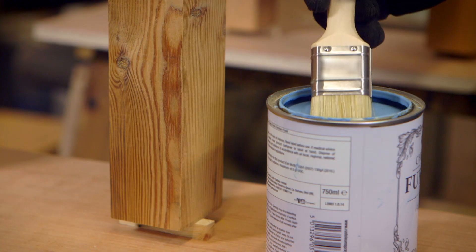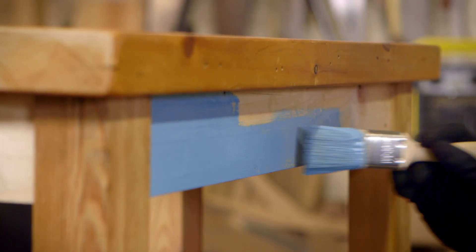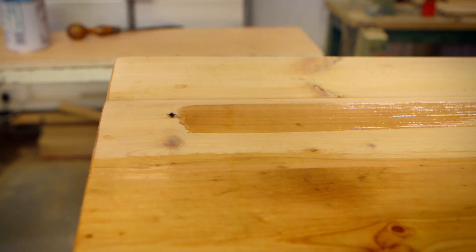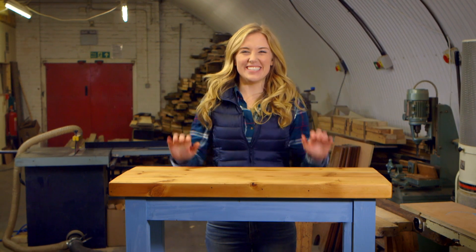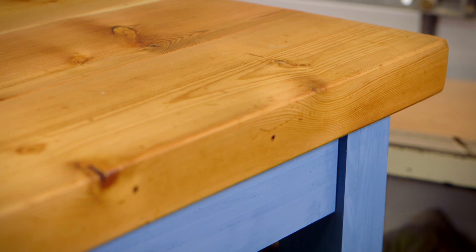Now this looks like a table, but it needs one last thing to finish it off. Joelle paints the sides of the table with a nice shiny colour, and for the top uses a special kind of paint called a varnish, which helps protect the wood. Ta-da — it's ready! And doesn't it look amazing? To think this started off as wood from a tree, and now it's a beautiful table.